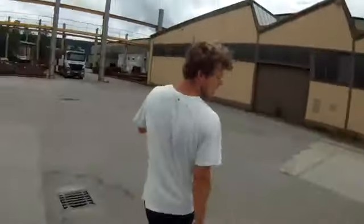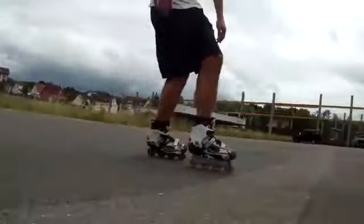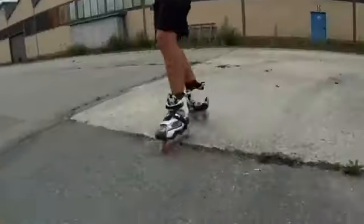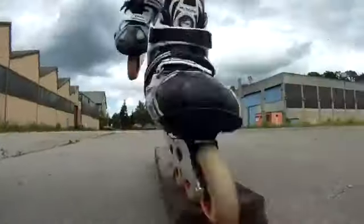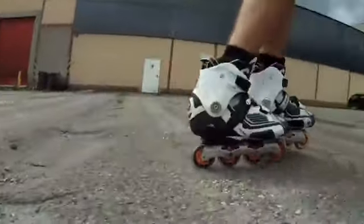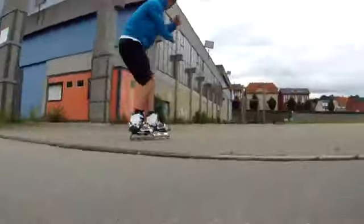Hey guys, about two years ago I made a skate video and many people asked for a tutorial, so here we go. I'll show you 15 things you can do everywhere, every time you skate, and they will hopefully make you a better skater. That's how I learned skating, so you might learn skating that way too.